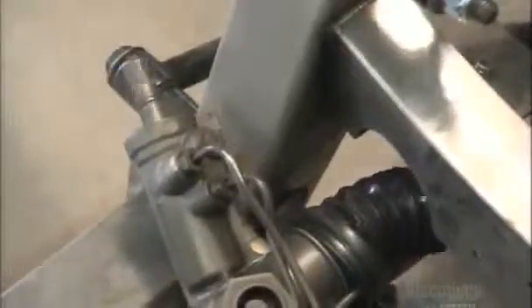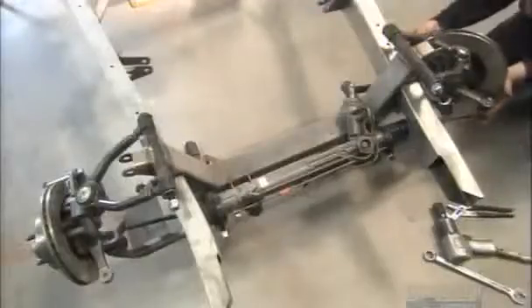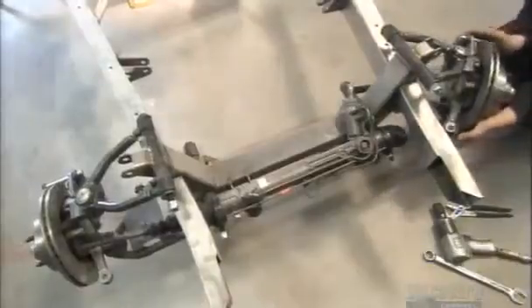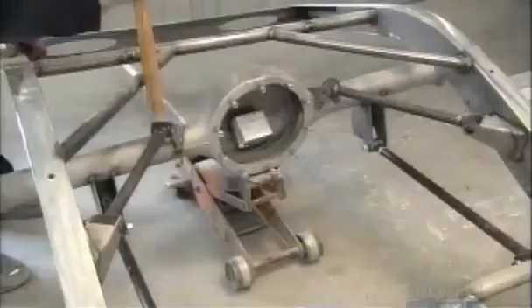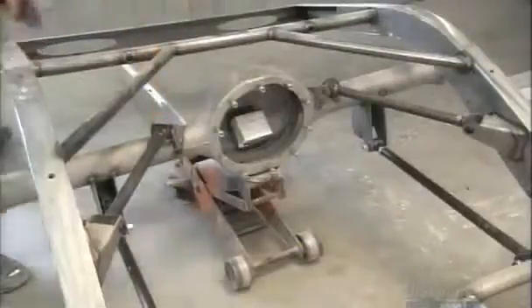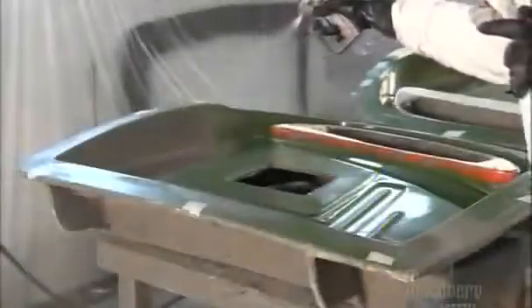At every step, workers carefully check and double-check each part. Using a jack, they lift the differential housing into position. It anchors the rear wheel's propulsion system to the car's frame. They attach the suspension arms to the axles at an angle.